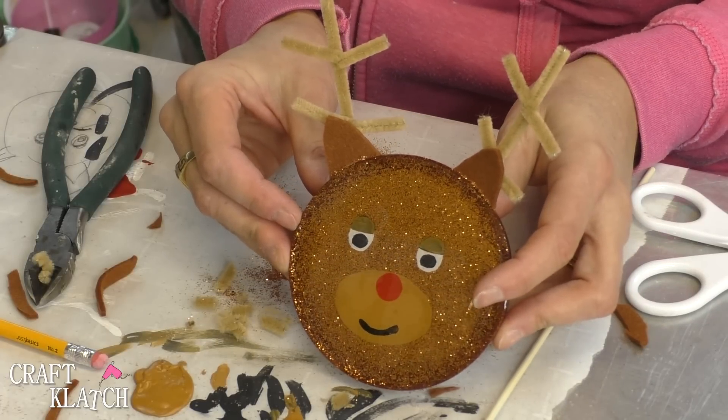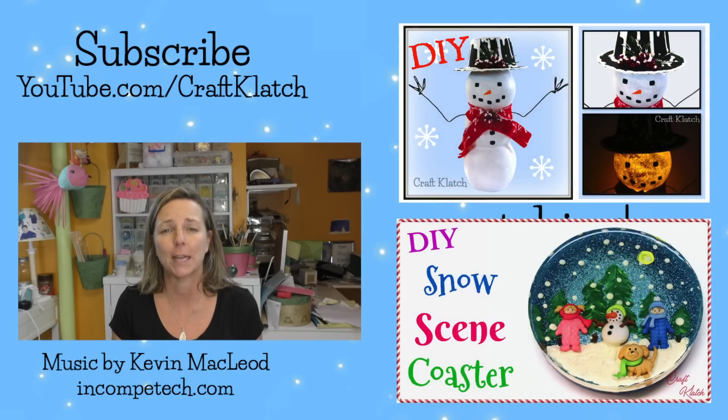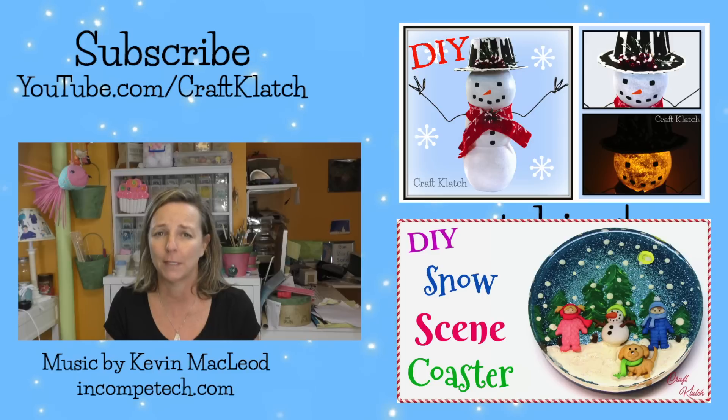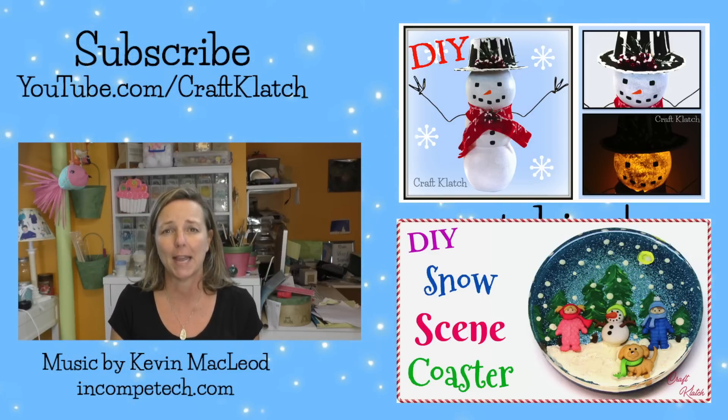Be sure to let me know what you think of him down in the comments below. I hope you guys like the reindeer coasters and I hope you give it a try. I hope you have the happiest of holidays and I will definitely see you next time. Remember, life is too short not to shimmer, so grab your glue gun and your glitter. Stay safe, bye guys!